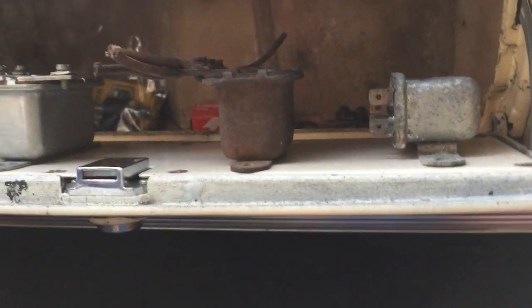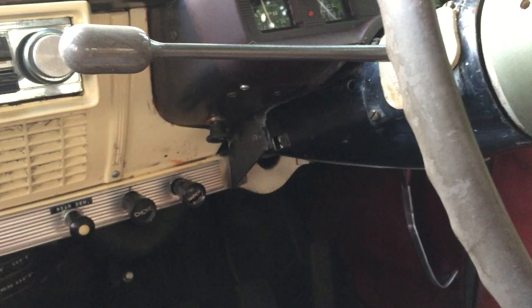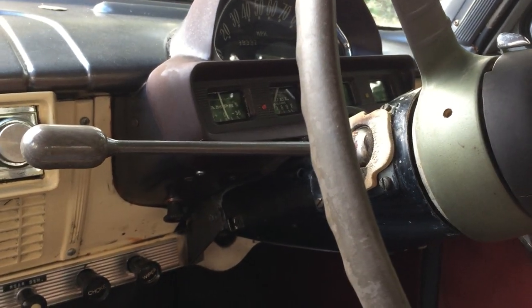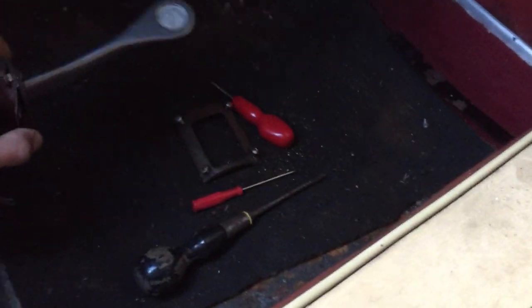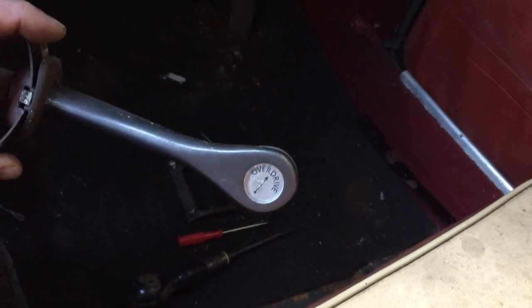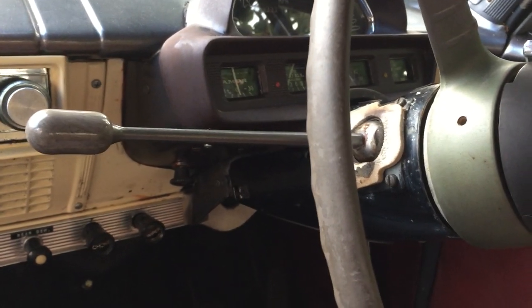Today I'm going to be explaining a bit more about the overdrive. This car, as I've established from the VIN number, left the factory without overdrive, but at some point in the car's life — probably recently — it's acquired overdrive, which is a good thing. It's an excellent, useful feature that effectively turns the ordinary three-speed gearbox into a five-speed box.